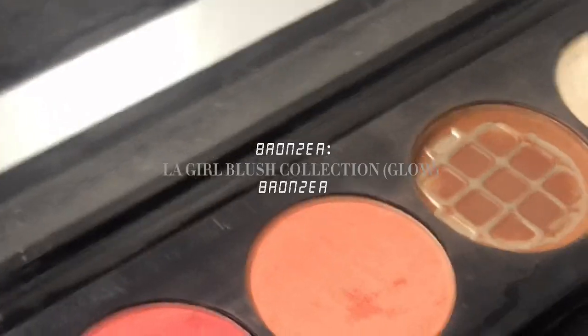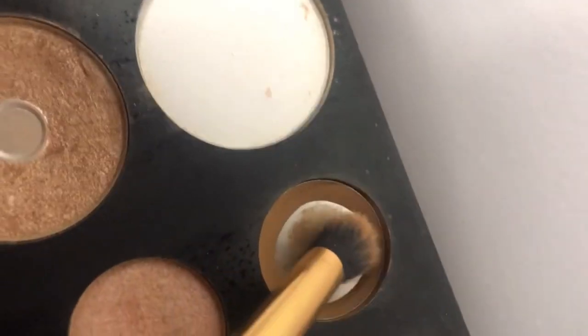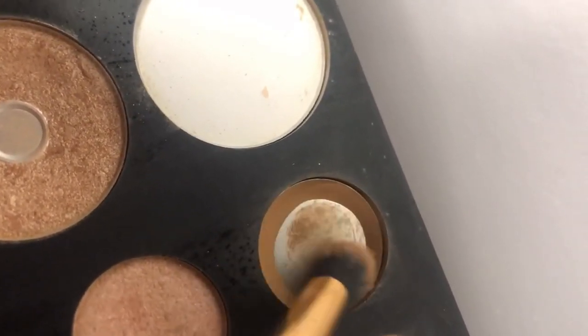I'll be using this bronzer to intensify my contour. These steps are really important for me because I have a fuller face. Let's go back to the palette and do my jaw — just imagine that you're doing an artificial shadow to make your jaw appear more defined.